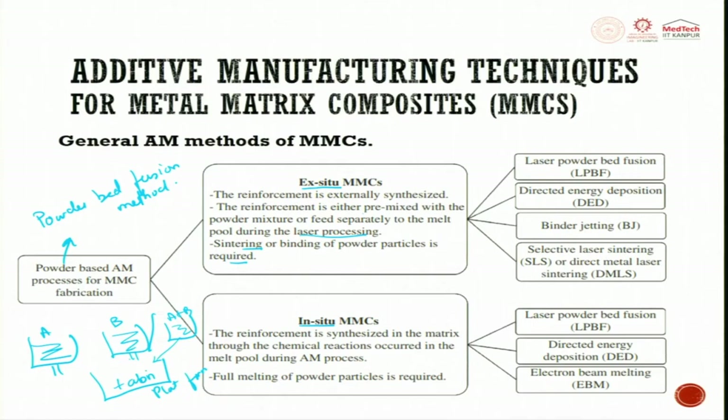In InC2, the reinforcement is synthesized in the matrix through a chemical reaction occurring in the melt pool during additive manufacturing. Here we mix material A and B together and do a heating cycle — while heating happens, you see the reinforcement getting formed. That is what is called InC2: reinforcement forming during the process inside the metal matrix composite. Full melting of powder particles is required.